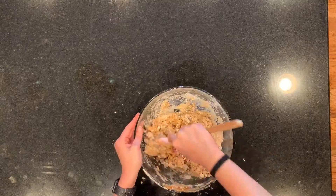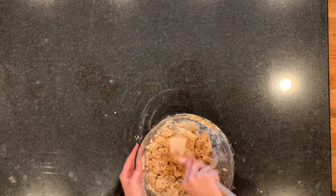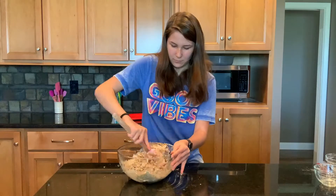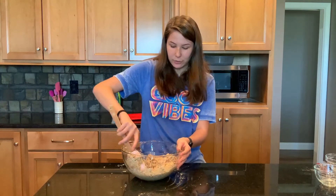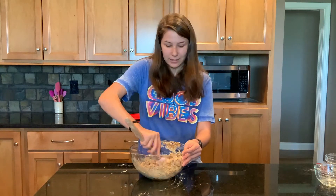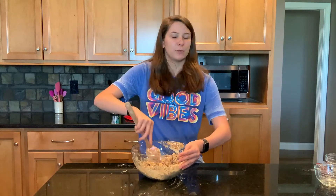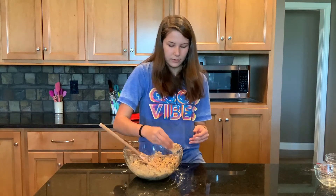Now just mix it up. The good thing about these protein bars is you can make them ahead, because you just put them in the freezer once you're done mixing, and then you can have them for the rest of the week — plus they build up your arm muscles when you're stirring it all up. Alright, this is all mixed up.